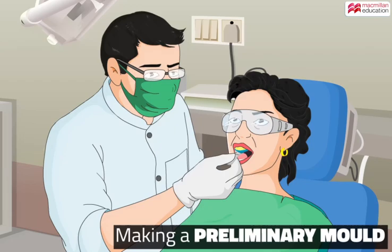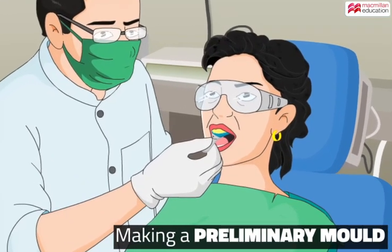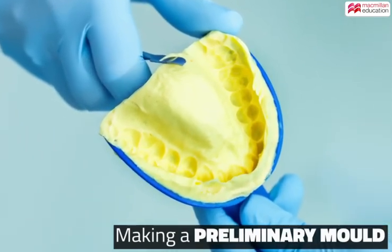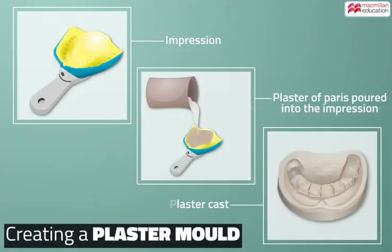Impressions of the patient's mouth are taken by the dentist using a wax-like material placed on an impression tray. A rough impression is thus made, and it looks something like this. A plaster cast is then produced using the impression.